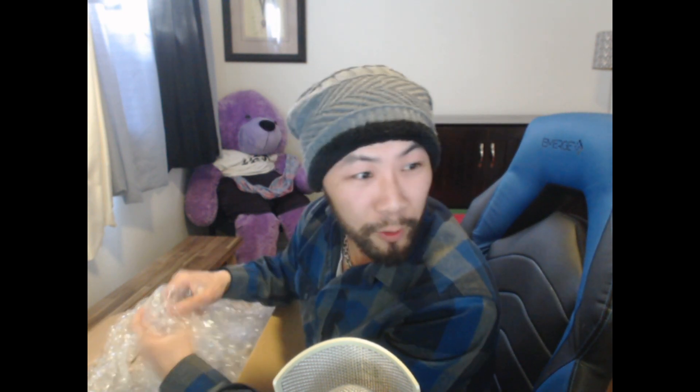So I got bubble wrap — bubble wrap, that's cool. They packaged it really well, actually. I'm glad no one swiped it because nowadays you have to worry about people swiping packages in front of your house. So the first item I'm going to pull... oh, what is this? It's a box in the box! Jack in the box. Let's see what this is — I'm starting with something big.